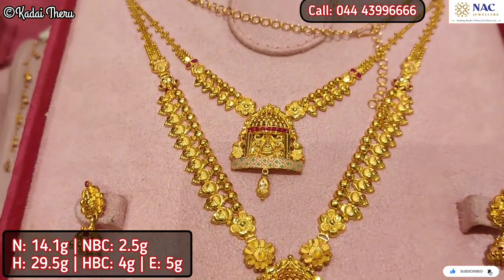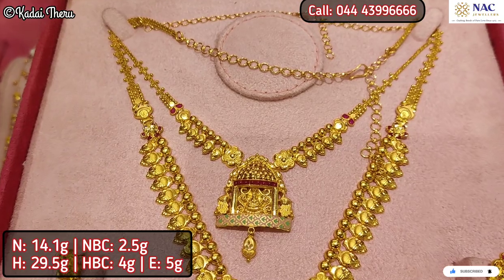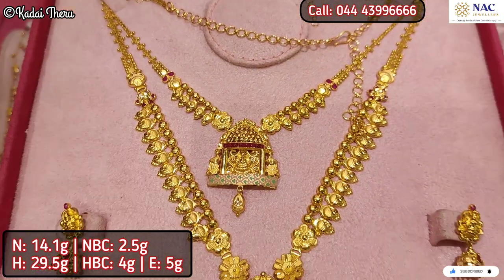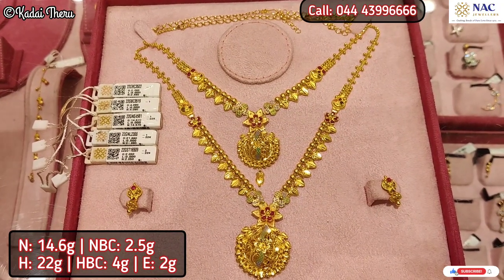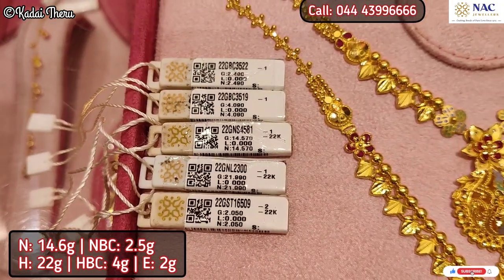This is a beautiful temple jewelry collection — it's a set. You can use two sets. In other videos, we cover many sets. But now I'm going to show the necklace collection.